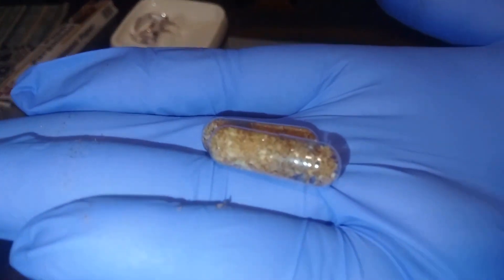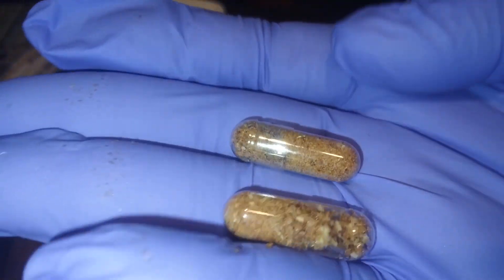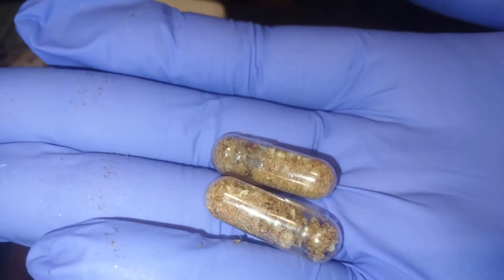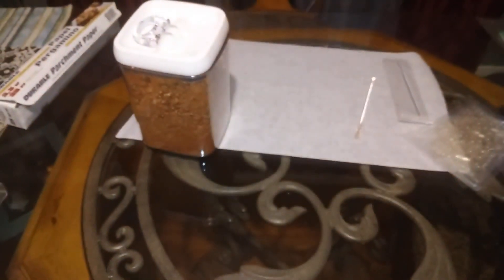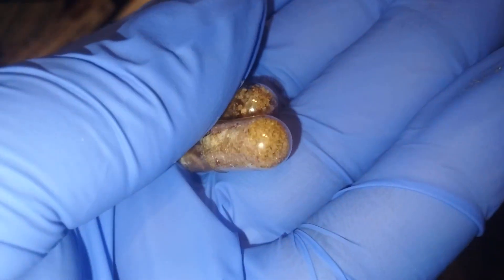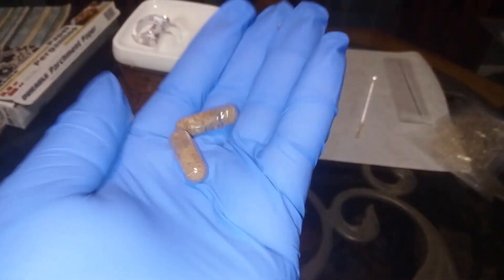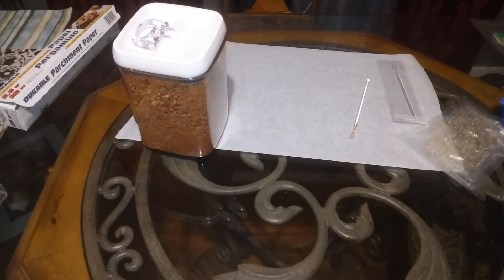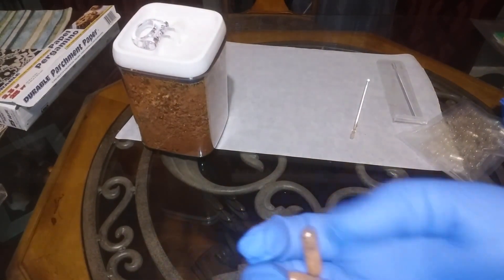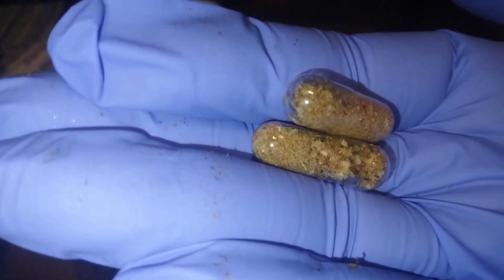Fire cider without the bad taste! I think it's a great idea for people who cannot stand the taste of vinegar, because this is some powerful stuff. It's good for cold and flu season, so now we have fire cider capsules to get us through the winter. What do y'all think? Fire cider capsules — for the win!